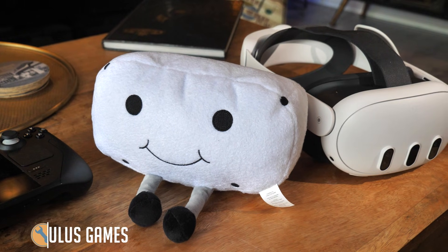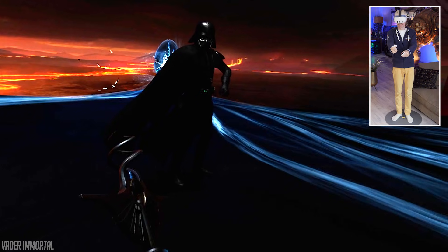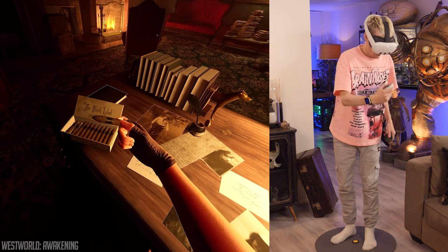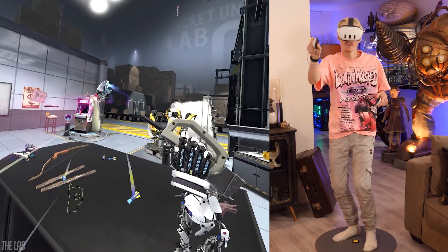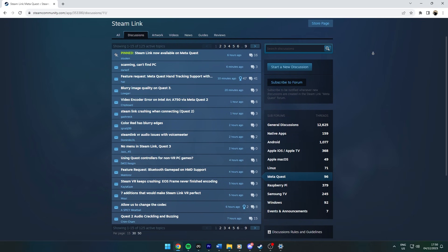Want to play Oculus titles as well? Then I would recommend watching my other guide that covers this in full detail — check the description for more information. If all of this didn't help and you are still having issues with Steam Link, it's best to hit up Steam Support or report your issues in Valve's community tab, where you can start a discussion with gamers and developers who work directly on Steam Link.